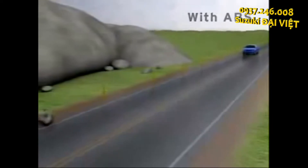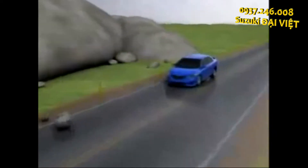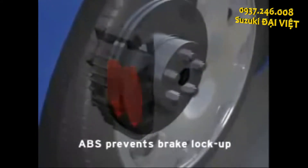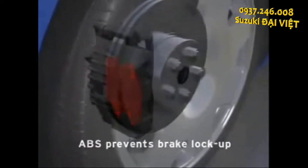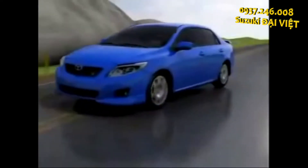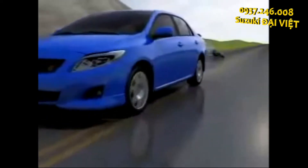With ABS, when the driver fully applies the brakes, the system uses sensors to detect any brake lockup and rapidly pulses that brake to prevent it from locking. This helps to prevent skidding so the tires can maintain grip. It also helps to allow the vehicle to be steered around obstacles while braking. One way to think of ABS is it allows braking and steering.